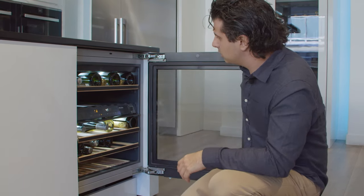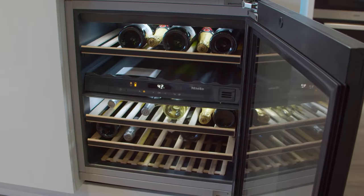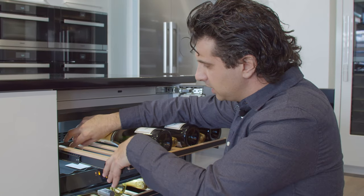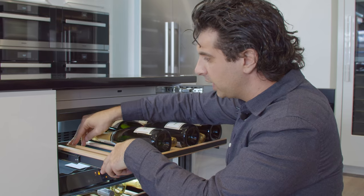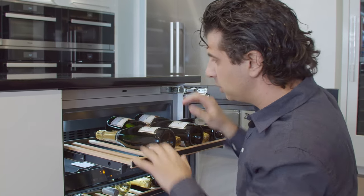This unit also has the ability to leave the light on, so if you're having a party you can leave it illuminated for guests to look inside. One thing that's unique to all Miele wine storage products is the ability to take out the racks and adjust them, so if you have a larger bottle of wine they'll be able to accommodate it. The competition doesn't do this — it's unique to Miele. For more information, visit the Miele page on our website.